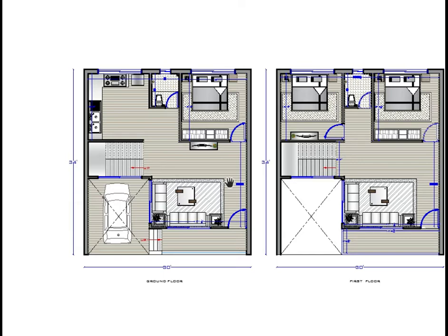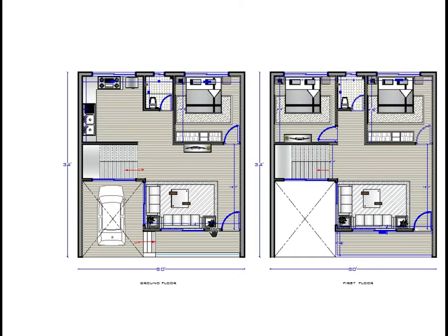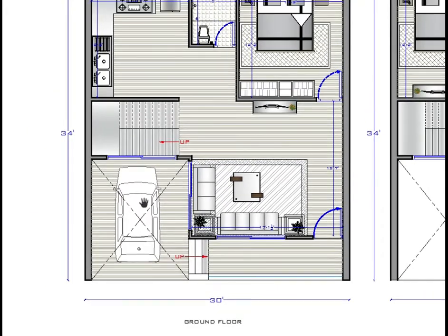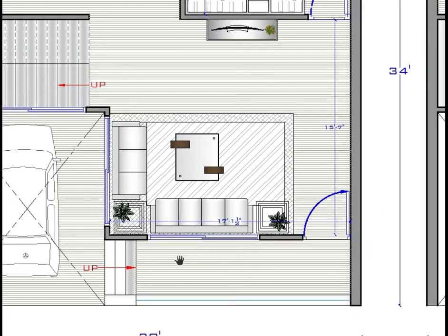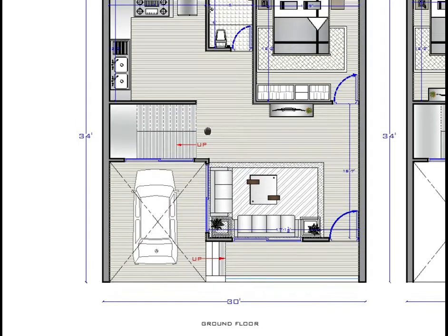Let's come to the ground floor and see how to create your own luxurious space. This is the ground floor. This is our parking space for one car. This is the OTA space, which is 17 feet — here to here including the staircase is 17 feet. This is the overall living space which is 17 feet, and vertically it is 15 feet 7 inches. This staircase moves to the upper floor.